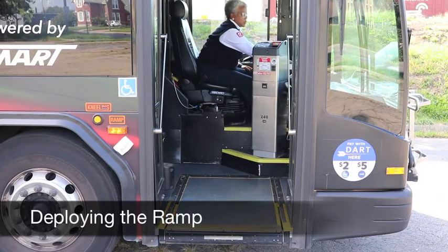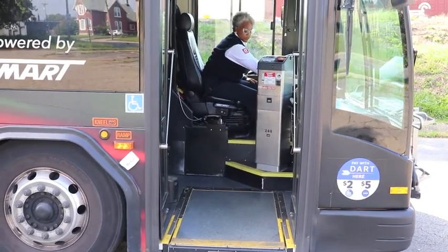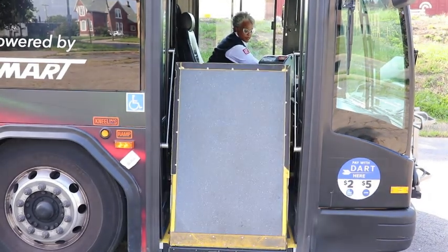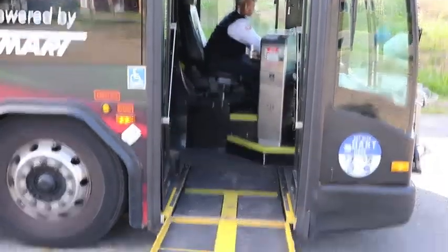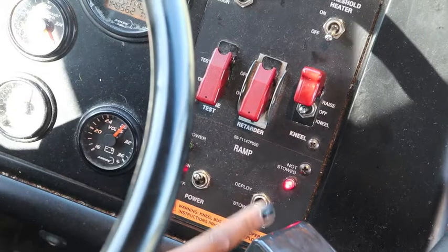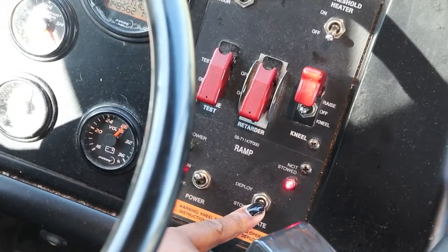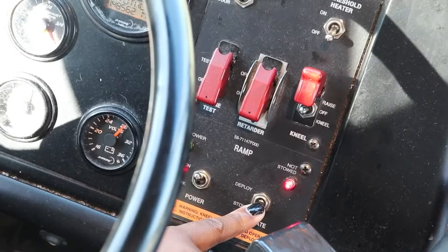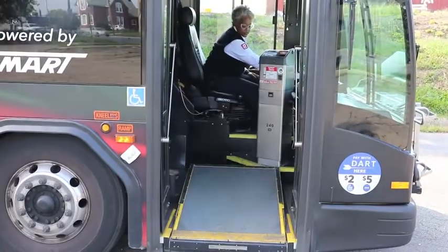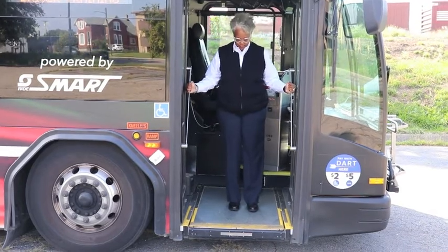At this time we're going to deploy the lift. You're going to kneel the coach and push it to deploy. Now you're going to bring it back up to the stow position. You also want to test your lift and make sure that it holds your weight.